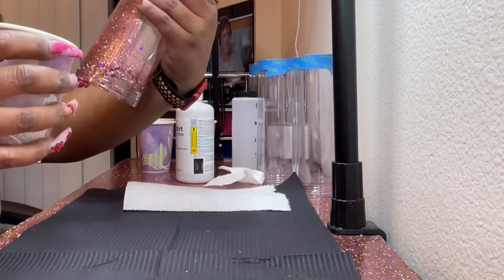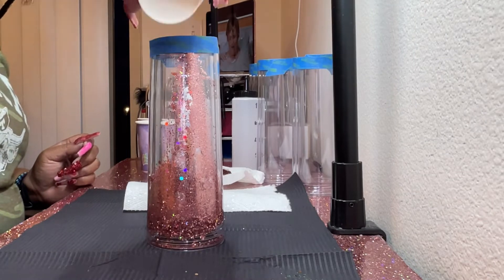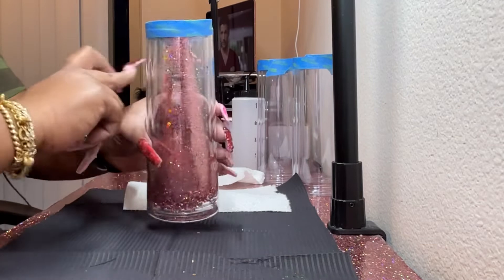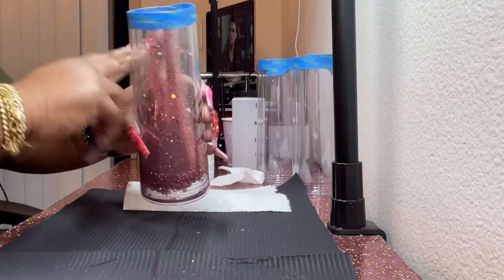But you see how pretty that's already falling? In my opinion, contact solution is a faster solution because it's just strictly — there's no glycerin, there's no glue, no oil, there's nothing in there. It's just straight contact solution.